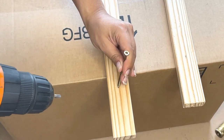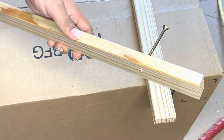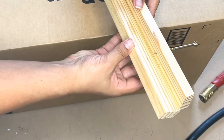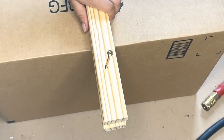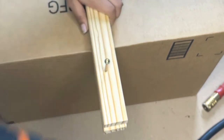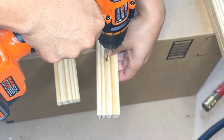Drill one screw into one board until it just starts to come out of the other side — you should only see the tip of the screw. Take a second board, align it with the first board with the screw, and finish inserting the screw to connect the two boards. Repeat the same process with the other two wooden boards.